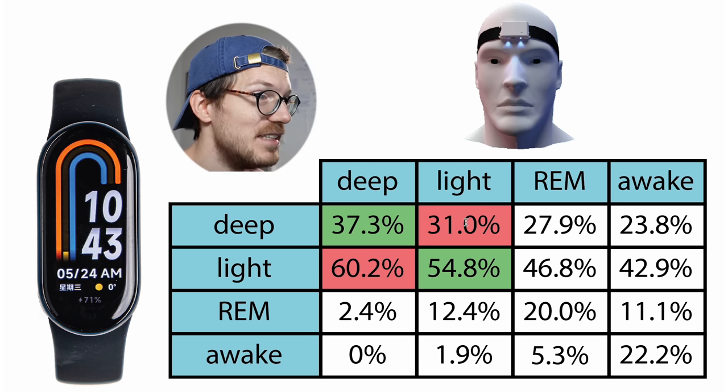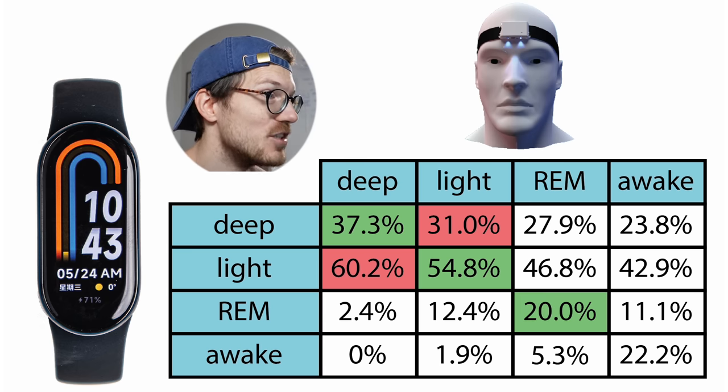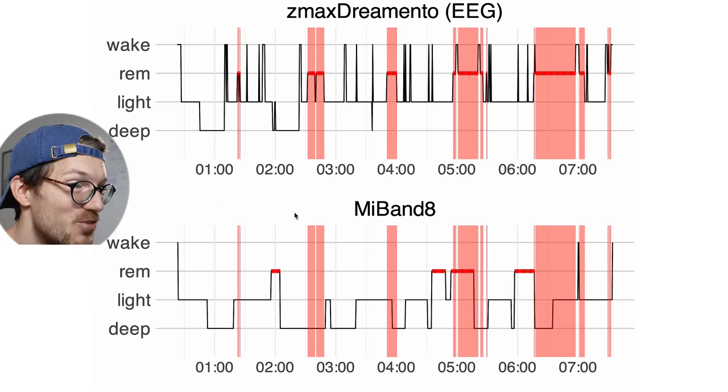REM sleep really agrees the worst out of any of the sleep stages. Only 20% of what was REM sleep according to the EEG device was also predicted as REM sleep by the Mi Band 8 — a lot of it was instead predicted as light sleep at about 47%, and a quite significant fraction was predicted as deep sleep at about 28%. So more of what was REM sleep was predicted as either light sleep or deep sleep than as actual REM sleep. That's a really low percentage.